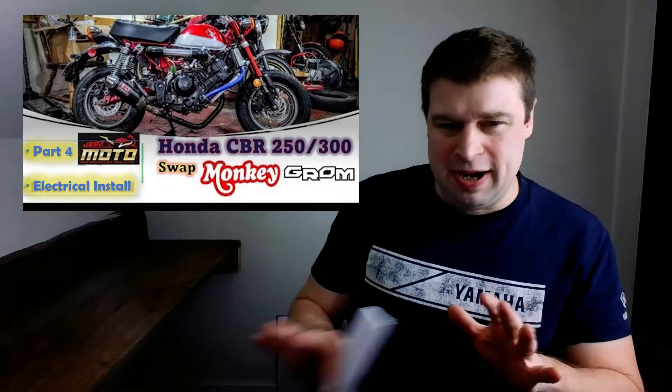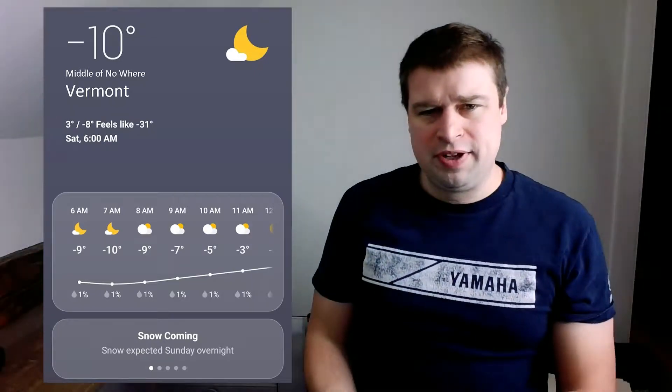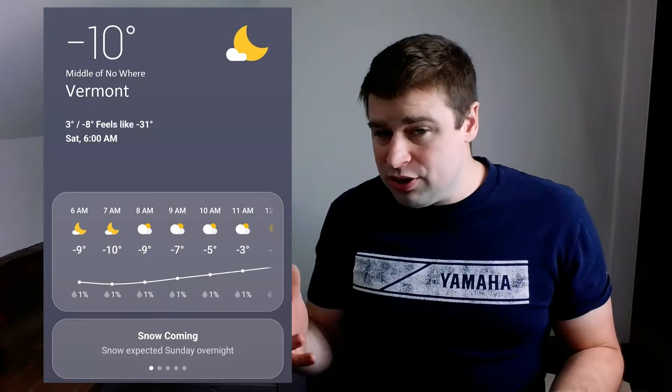Greetings and welcome, motorcycle enthusiasts, for part four of the CBR build in the Honda Monkey sidecar. This is the electrical walkthrough. I'm going to go through the electrics and what I found for challenges. It might not pertain to most folks because a lot of my wiring ended up having to be done on the sidecar. Since it's very much winter here in Vermont — about negative five outside with a windchill of negative 25 — I can't ride or do too much outside. Once I attached the sidecar, I really started to hit that wall of being able to be productive outside.